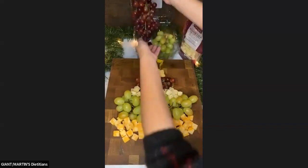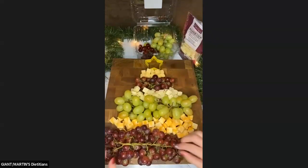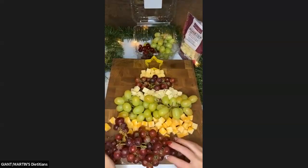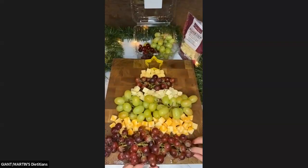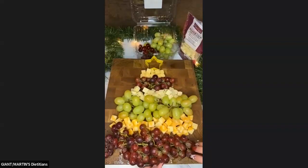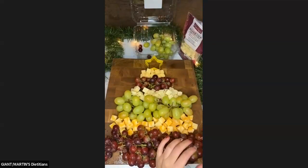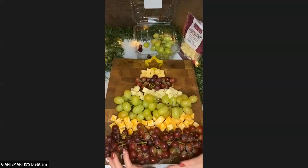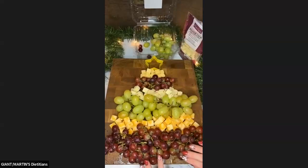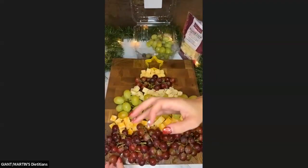Let's finish off with what we have here with the red grapes. There are a lot of grapes going on here. You could take something like a celery stick and put it down at the base if your board was big enough to finish that off. I'm going to fill this hole here with some more.